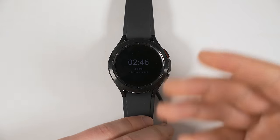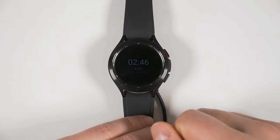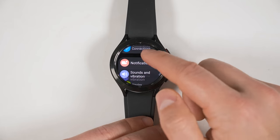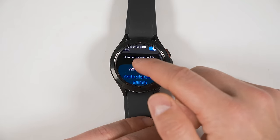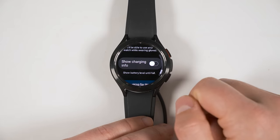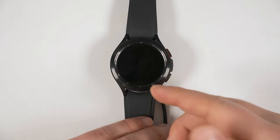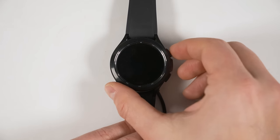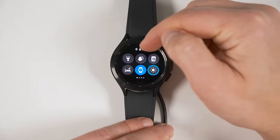If you want your Watch 4 to charge faster, you could turn off the charging information that shows up on the screen while it's charging. To do that, turn your screen on, go to Settings, scroll down to Display, then scroll all the way to the bottom and turn off the Show Charging Info toggle. Now when the screen is off, it won't show any information while charging and will be able to charge a little bit faster. If you ever want to check the charge status, just turn the screen on, pull down the quick toggles, and you can see the charge percentage right at the top.